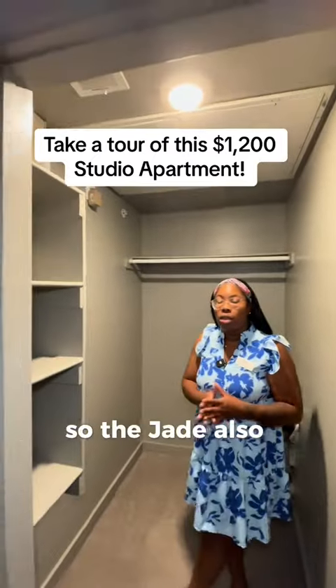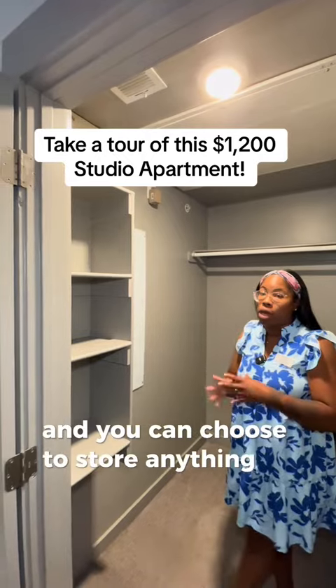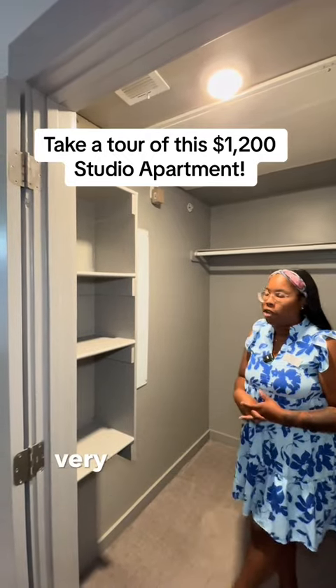The Jade also comes with a nice spacious closet where you can choose to store anything — very, very spacious.